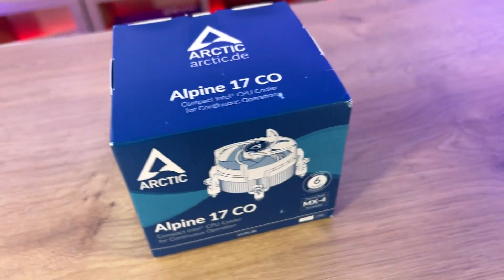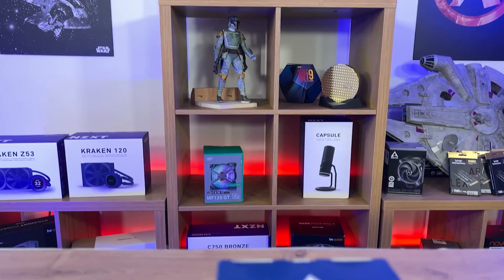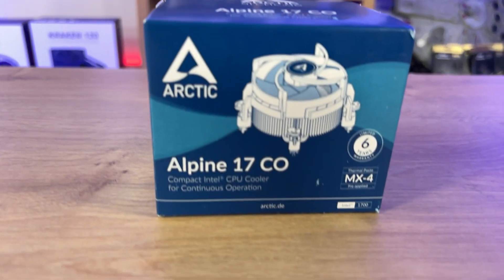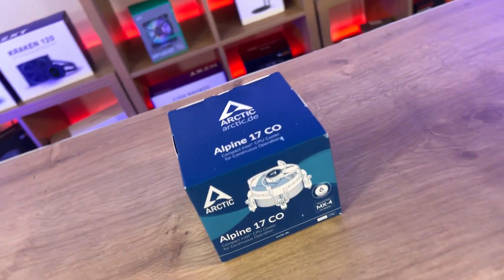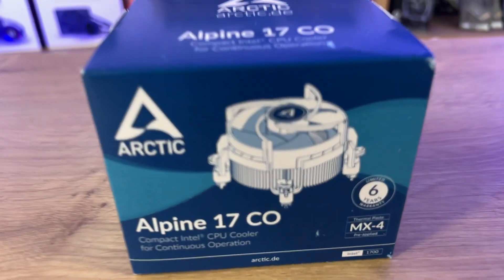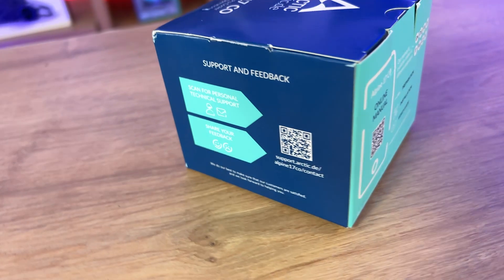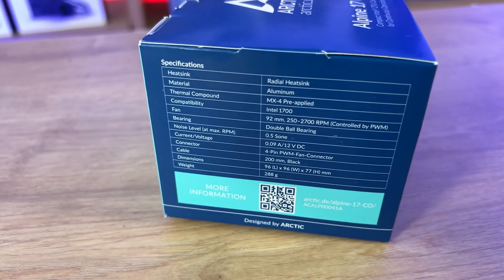On the front of the box it tells you it's Arctic. You can see a small diagram of the actual cooler as well. You've got the Alpine 17CO, it tells you it comes with MX4 thermal compound, which is pretty good compound, and it's got that six-year warranty on there as well. Just remember CO stands for continuous operation, and the 17 really stands for it works on socket 1700 motherboards, which if you don't know, that's the Alder Lake motherboards.